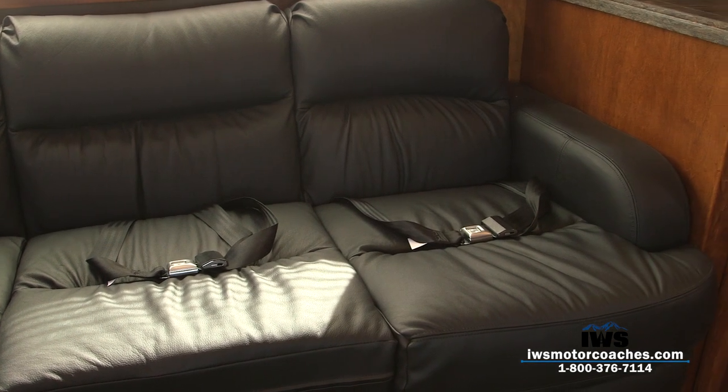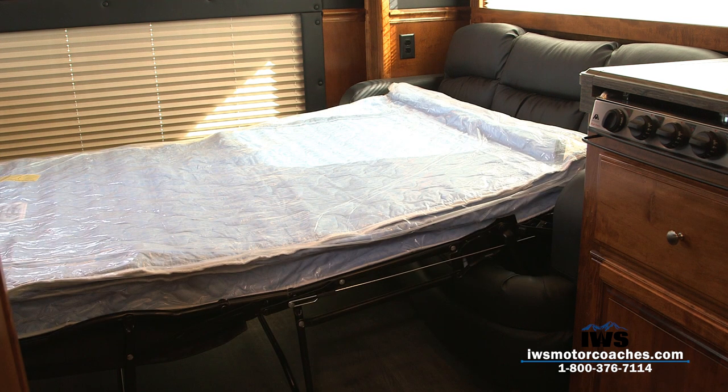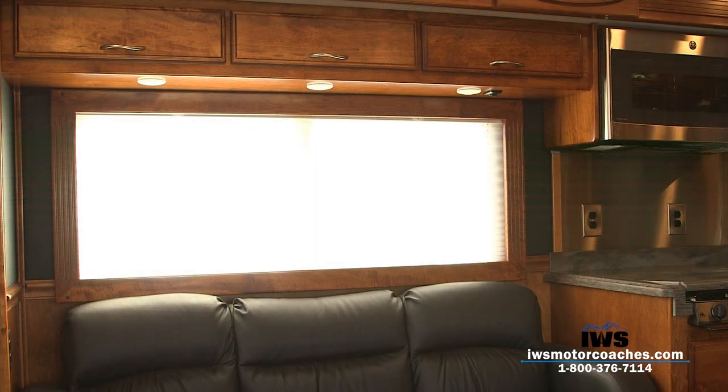Here we're going to fold the bed out. This is a full air bed so it has a mattress in it and an air inflator. It takes about 30 seconds to inflate and it's really nice because you can set the density of the cushioning by the air. Here are some more shots of the extra lights inside.